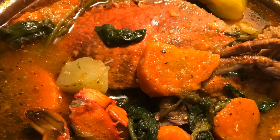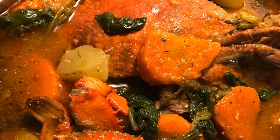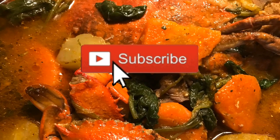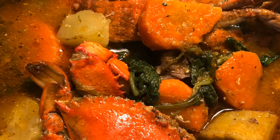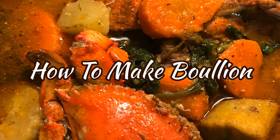Hi guys, welcome back to Flo's Kitchen. If you're new to my channel, don't forget to hit that subscribe button. If you're not new, welcome back. Today I'll be showing you guys how to make bouillon.